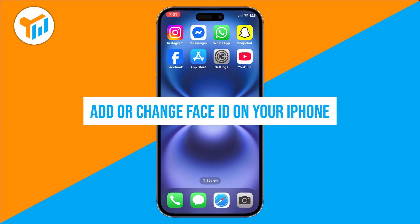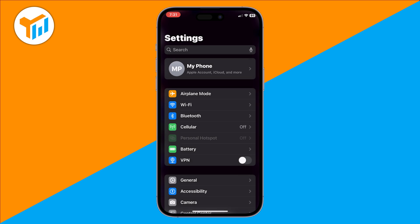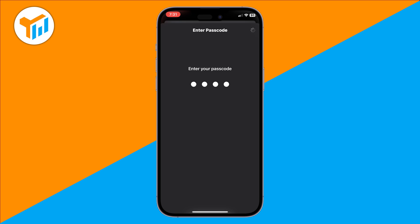Want to add or change Face ID on your iPhone? In this quick guide, I'll show you exactly how to set it up step by step. Start by opening the Settings app. Scroll down and tap on Face ID and Passcode. Enter your passcode to continue.